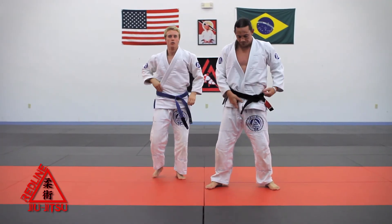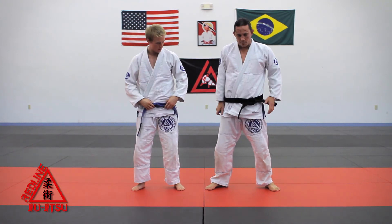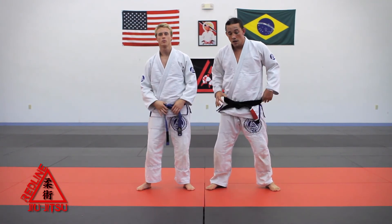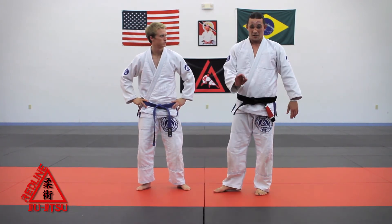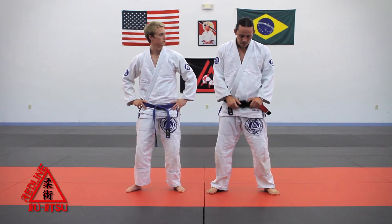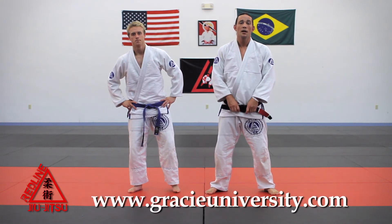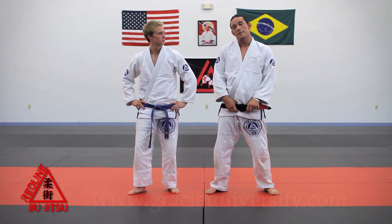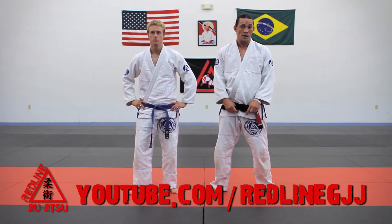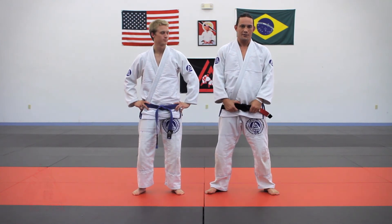Arm drag stuff is pretty cool — there are a bunch of options for the arm drag. We live in a wrestling state in Oklahoma, so this option of posting off the face or off the shoulder is very common here. If you haven't gone to Gracie University yet, please check out your free week of Jiu-Jitsu videos. Please subscribe and like our YouTube channel. Keep it real playful — Gracie Jiu-Jitsu for life.